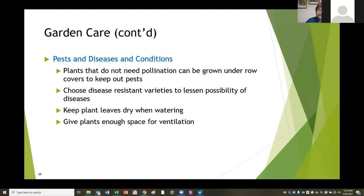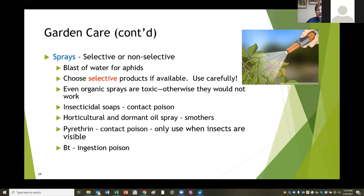Choose disease resistant varieties to lessen the possibility of diseases. Keep your plant leaves dry when watering and give plants enough space for ventilation. Remember they're all competing for the same water, sun, and nutrients - give extra plants to your neighbor. If you feel you really have a bug problem, most treatments are sprays that are either selective or non-selective. A selective product only treats certain bugs, not a broad spectrum, so if you know what bug you're having a problem with, choose a selective product. Even organic sprays are toxic - they wouldn't work if they weren't.